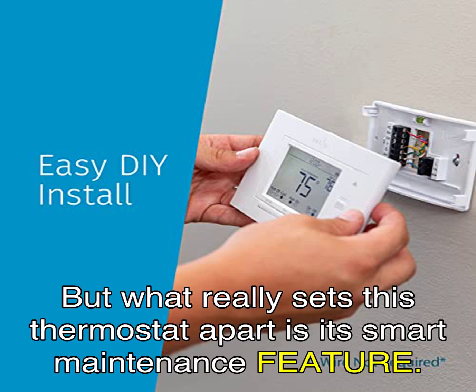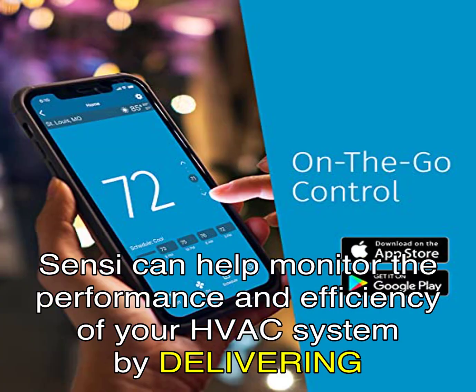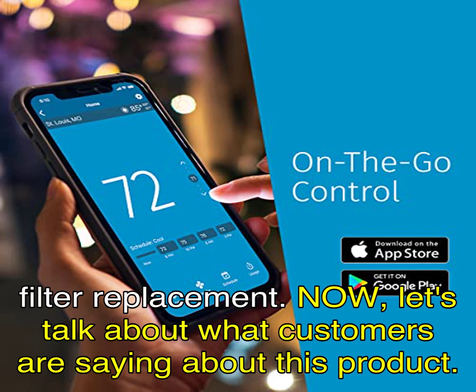But what really sets this thermostat apart is its smart maintenance feature. Sensi can help monitor the performance and efficiency of your HVAC system by delivering valuable usage reports, alerts about your equipment, and maintenance reminders like filter replacement.